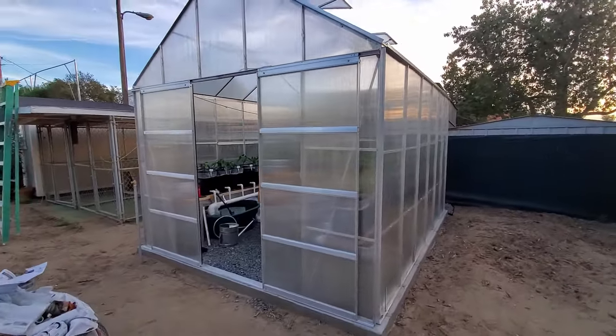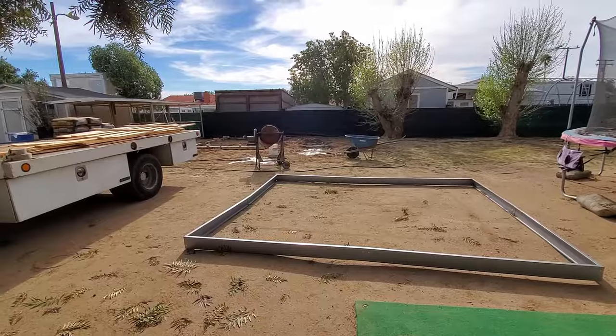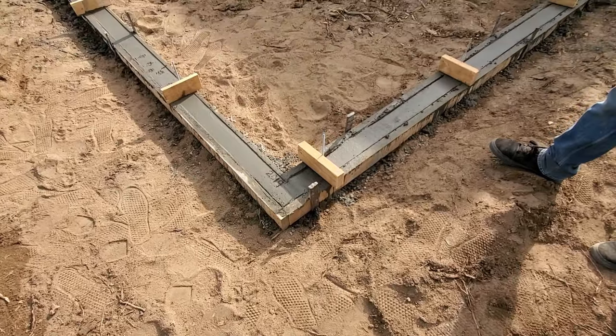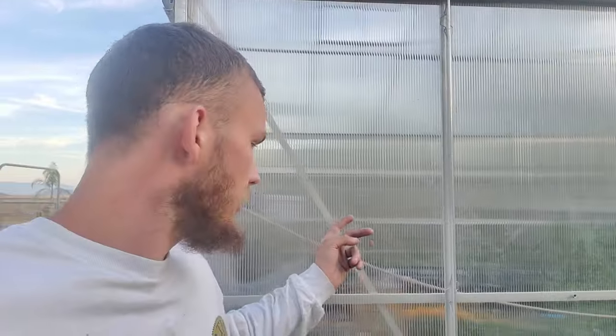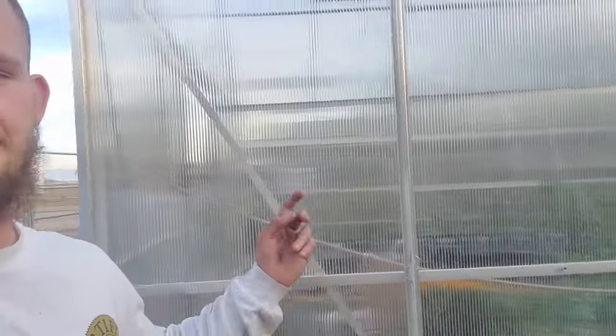Harbor Freight carries a few different models, but this one in particular is 10 feet wide by 12 feet long. The greenhouse comes with a steel base for mounting, but it's not really that sturdy, so we decided to pour a little curb of concrete and bolt the aluminum straight to the concrete so this thing doesn't blow away. There's one more stability issue common with these greenhouses — the panels often unclip and can blow away with a good gust. So we put a simple number 10 tech screw in each panel, and that takes care of it.